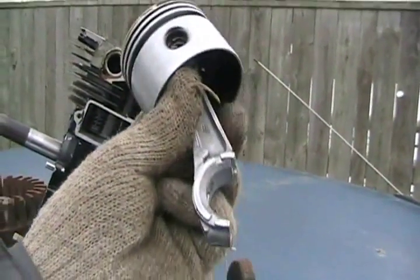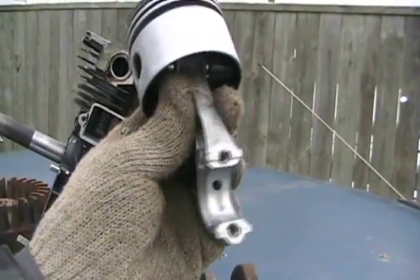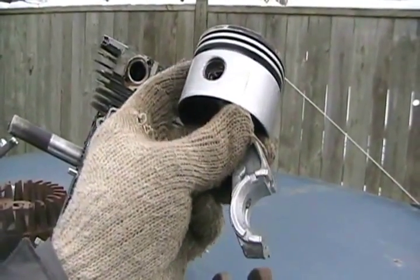You'd also have a lighter rod. The lightest, strongest rods are titanium rods. Aluminum rods are poor for performance engines — they'll just break right away.